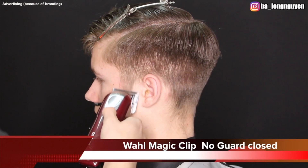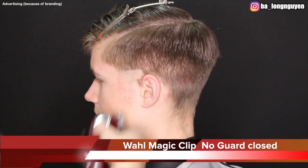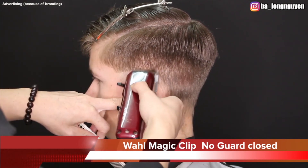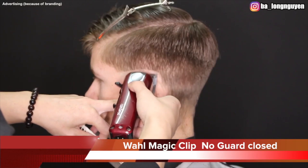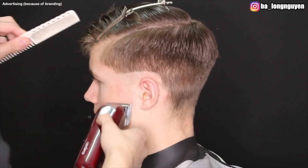The next step: I create my first guard line with my Wahl Magic Clip Cordless, no guard, lever closed. A good tip — always use a hair brush so you can brush all the little hairs away. It can also make for really fast progression in fading.